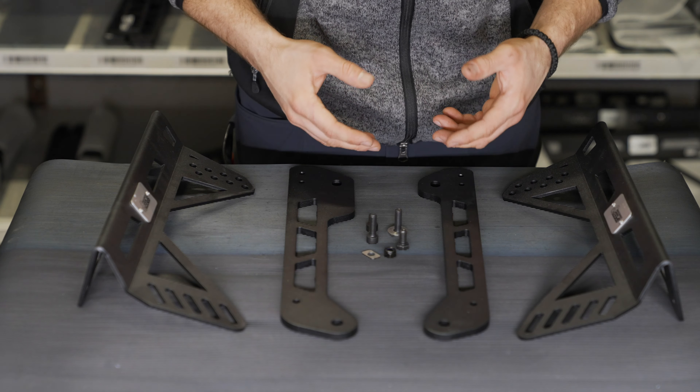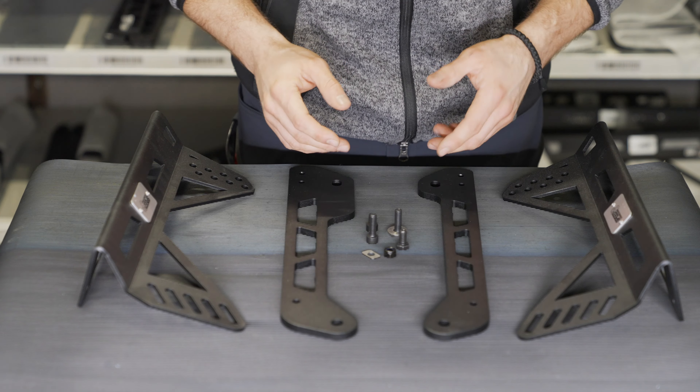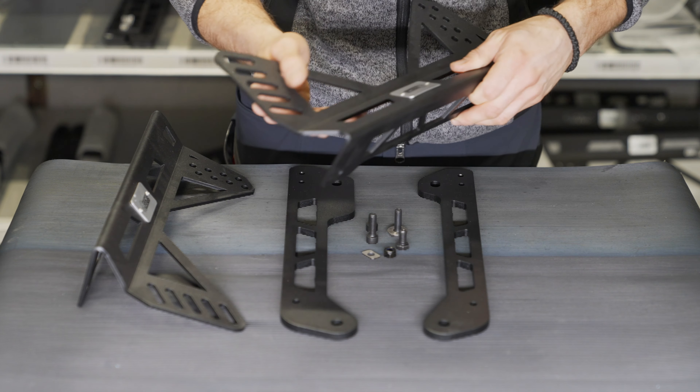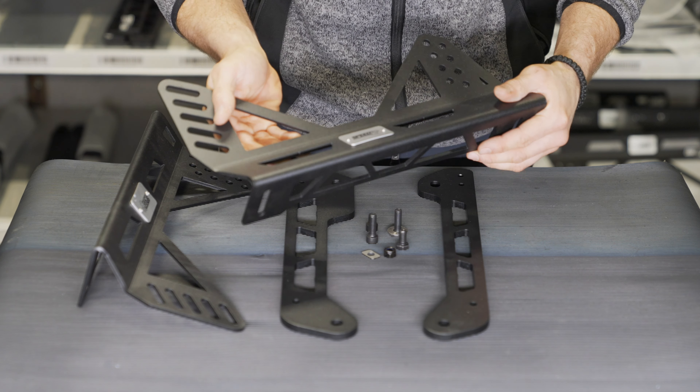The goal was to achieve the lowest possible seating position without any offset in front of the steering wheel, and the key point is always safety first. This is why we run through simulations with every single component of this kit, and we have material certificates.